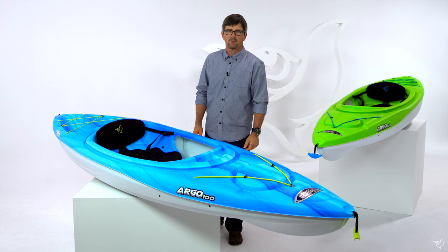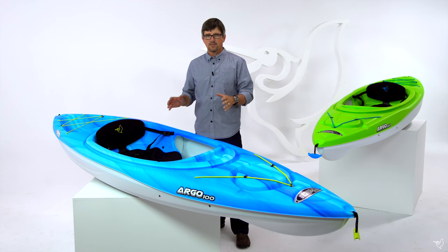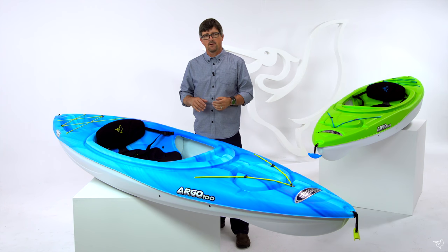Hi, I'm Joel McBride with Pelican International and we're here to look at the Argo 100. The Argo 100 is a 10-foot sit-inside recreational kayak. We built this on our twin arch multi-chime hull for maximum stability, making it a great boat for beginners and intermediates alike.